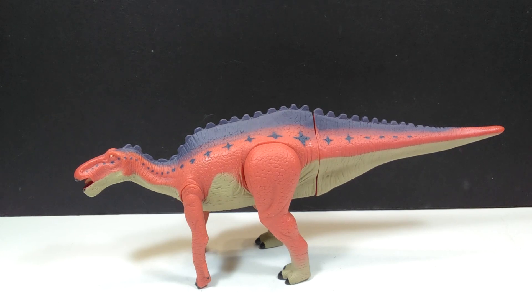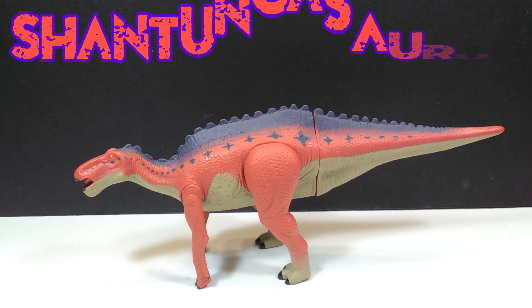Hey guys, welcome back to Andy's Dinosaur Reviews. Today we are going to take a look at another of the Sega Dinosaur King figures, and this one is the Shantungasaurus.